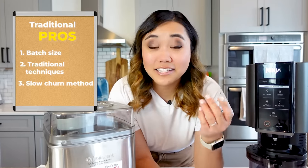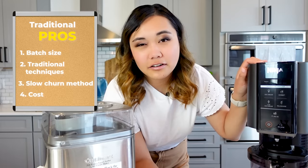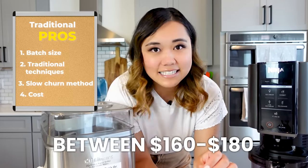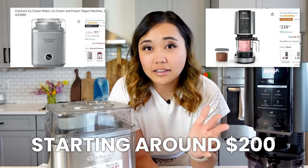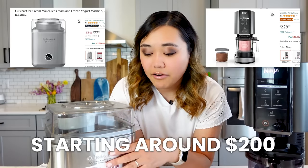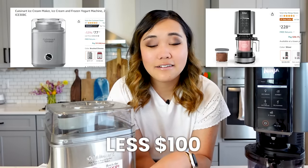The last pro I can see for an ice cream maker is definitely the cost. You can get the Ninja Creamy for a pretty good deal — between $160 and $180 is usually a really good average deal for this seven-in-one version. The more deluxe ones cost a little bit more, starting in the $200 range. However, this ice cream maker is less than a hundred dollars, so it's really nice to have something that's pretty inexpensive for the kind of appliance it is. And that's definitely a pro.